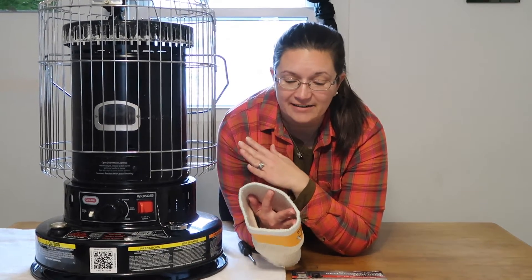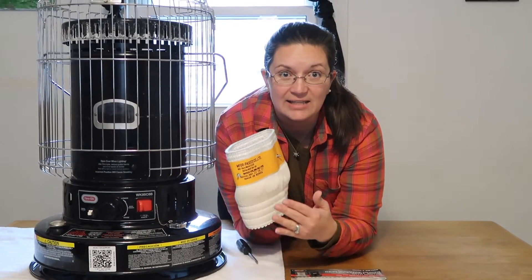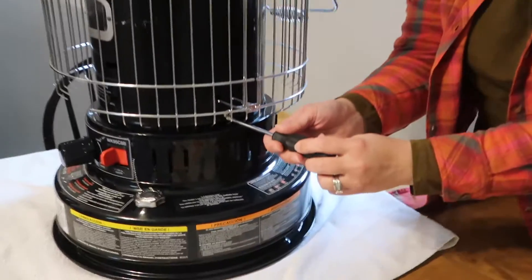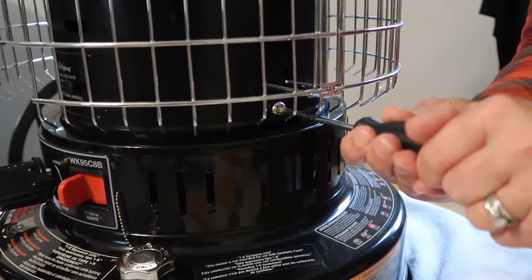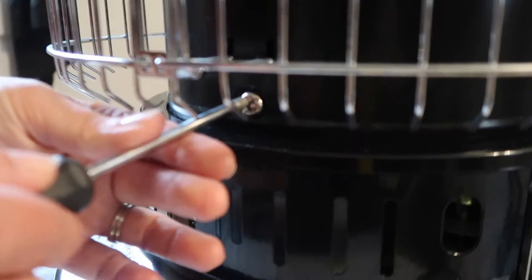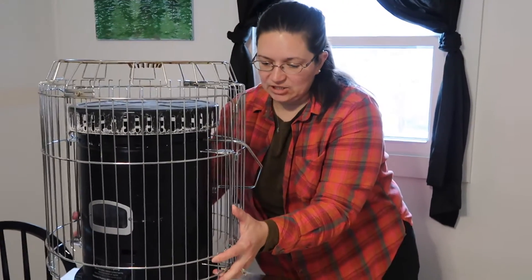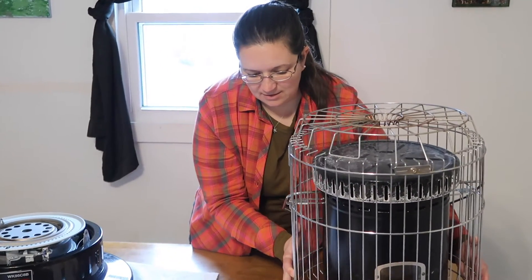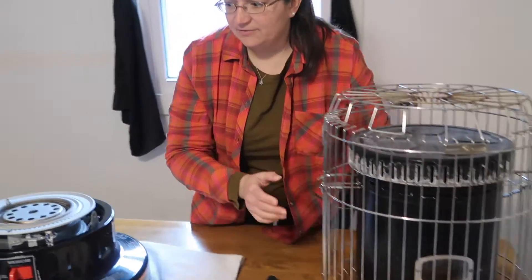The DynaGlo 23,800 BTU kerosene convection heater requires a fiberglass wick. In order to get to the wick, you're going to need to unbolt the two big bolts on each side of the heater — one on each side. Once you have the bolts off, you can simply lift the cage off of your unit.